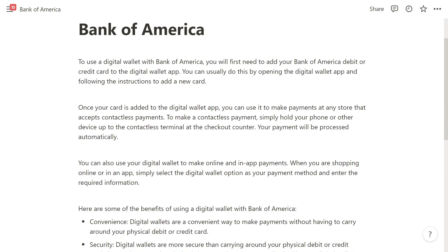Once your card is added to the digital wallet app, you can use it to make payments at any store that accepts contactless payments. To make a contactless payment, you simply hold your phone or other device up to the contactless terminal at the checkout counter, and your payment will be processed automatically.